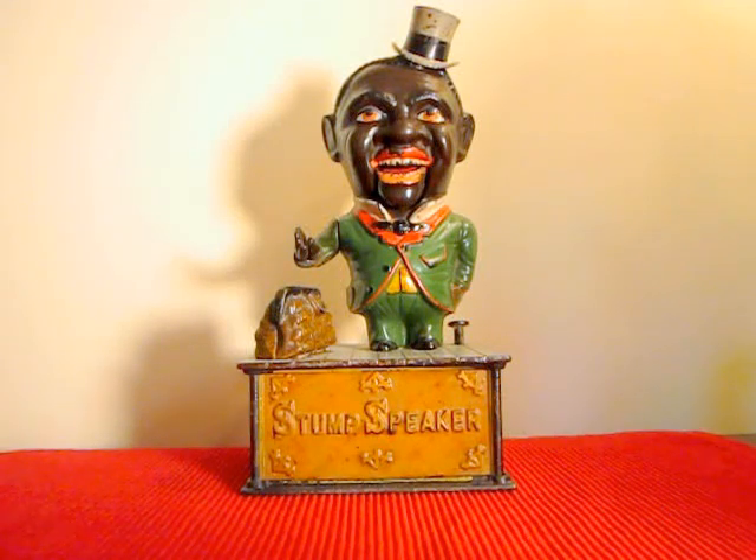This is the Stump Speaker mechanical bank, designed by Charles Shepard and Peter Adams of Buffalo, New York, and patented on November 16, 1886.